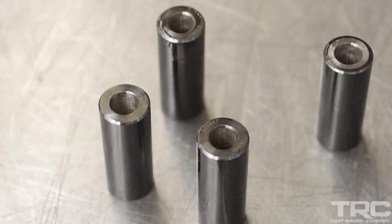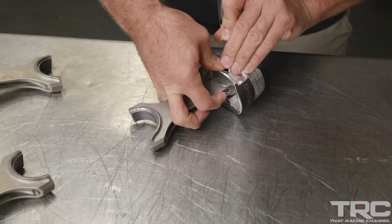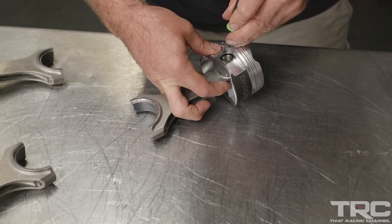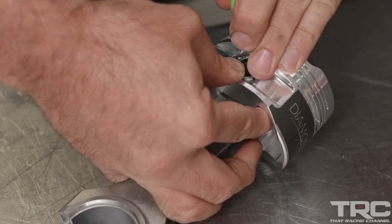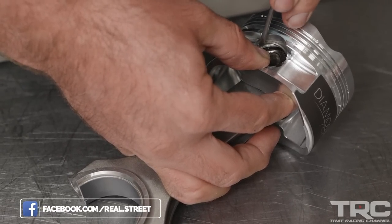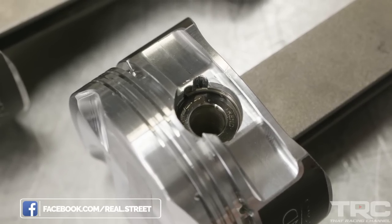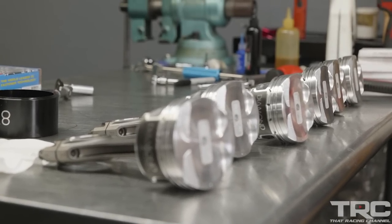The pins for this engine are from Trend — a through-hardened pin that's DLC coated. Basically you end up with a pin that's as strong as a 250-wall pin but it's only a 200 wall, saving some weight. One of the things you want to be mindful of while adding stroke to an engine is the reciprocating mass — you're moving the piston and rod further up and down the bore, piston speed goes up, leverage goes up, so you want to be mindful of the weight of the parts you're using.